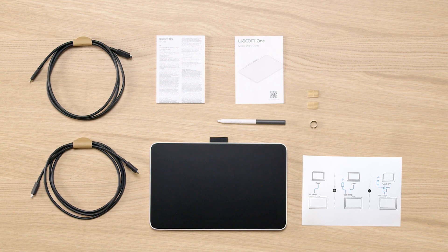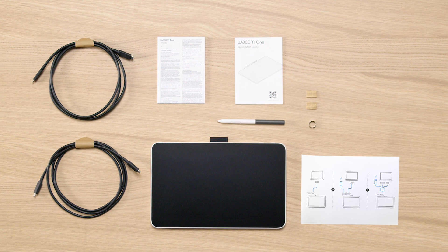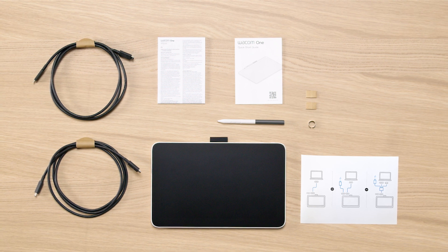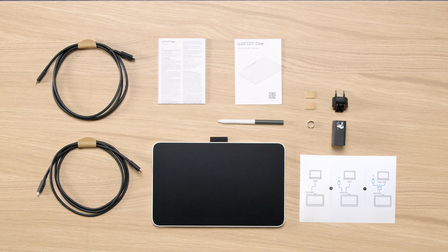You will also find one or two USB-C cables — one for data transfer, the other one for power supply if necessary in case no image is shown on your pen display — and a power adapter in your box.